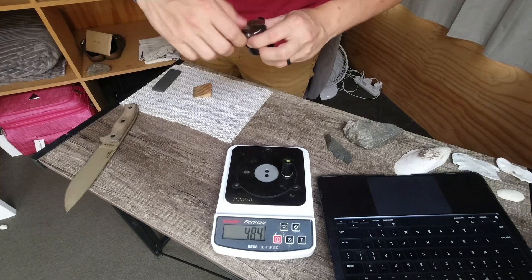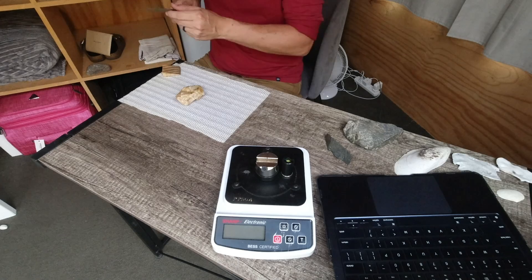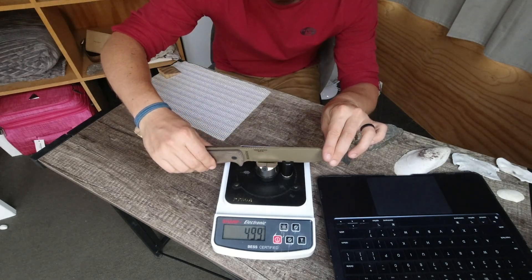After raising a burr on both sides and apexing the edge on the Fällkniven ceramic, we have a BESS reading of 999 grams as our baseline. The chunk of white crystal scores in the 400s range — okay but not great. I was hoping it might exhibit some adhesive wear similar to an Arkansas stone, but that's not the case. The rules for this test: none of these stones were quarried, all found in nature, and I've not used anything man-made to flatten them — only rubbed them against each other or another flat stone.